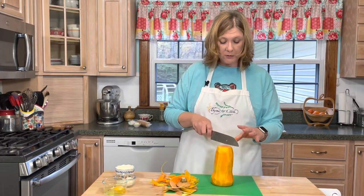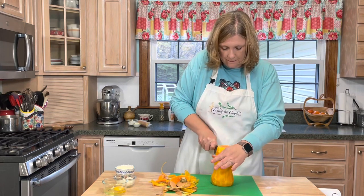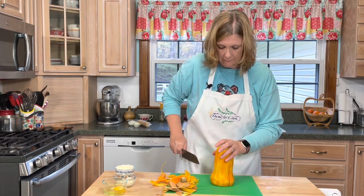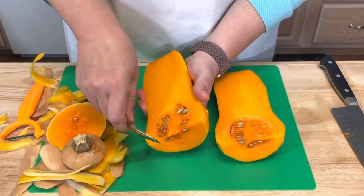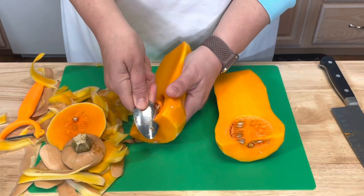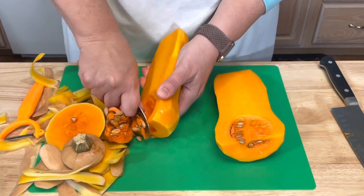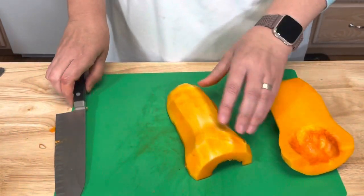Then I'm just going to cut it down the center, scoop out the seeds — I'm just using a spoon to scoop this out — and then I'm going to cut this into chunks.